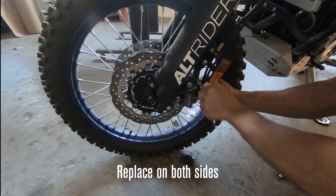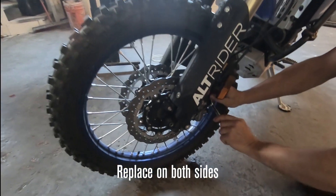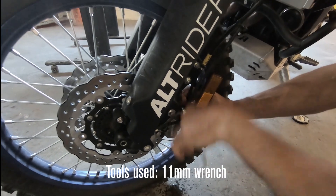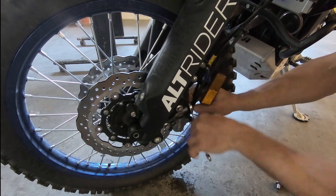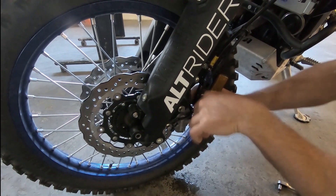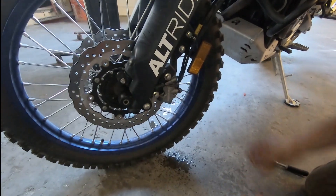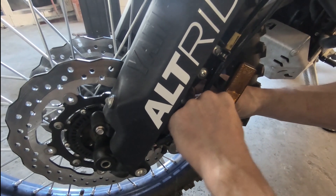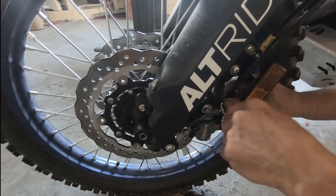I pulled the protective cap off. Using a ratcheting wrench is a lot nicer, so I'll drive this guy all the way off. I've got my speed bleeder queued up - the resistance you feel is the o-ring, which works to seal the threads, just like the sealant on the speed bleeder. I'll thread it in until I get to the thread sealant, then drive it home, and I'll swap out the other side as well before I start bleeding.